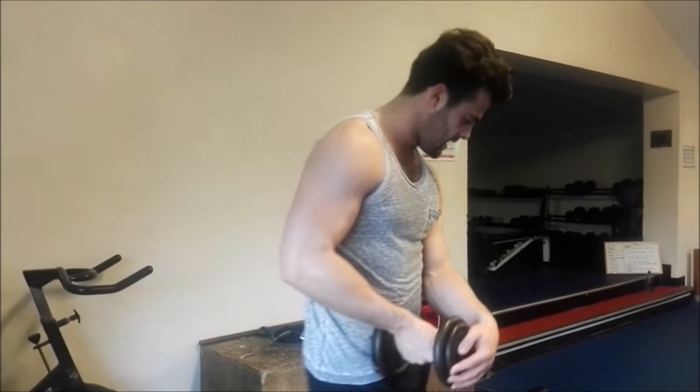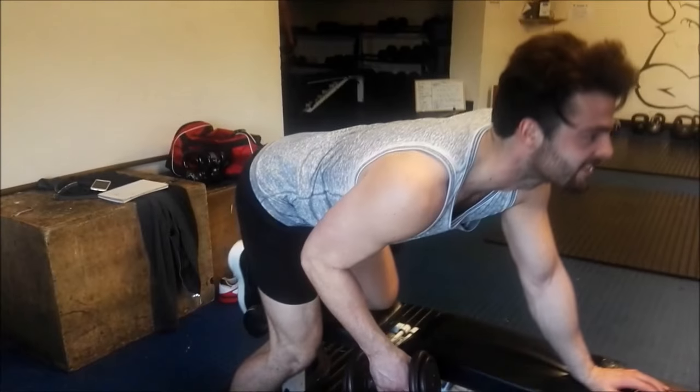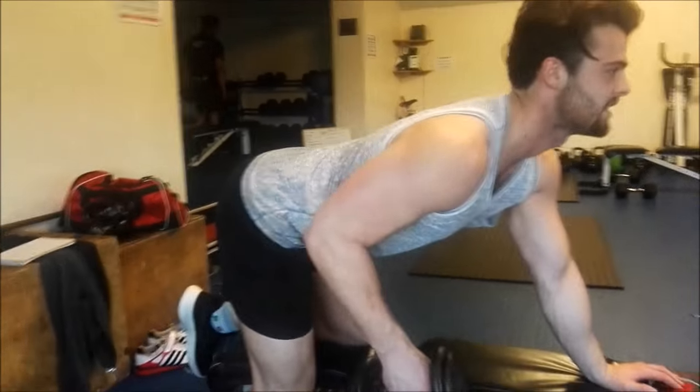I thought the weight was way too light, and then I did it and it hurt in the best way — felt really good. So just keep the back straight, chest out. Right side, and then it's going. Straight back, straight forward.